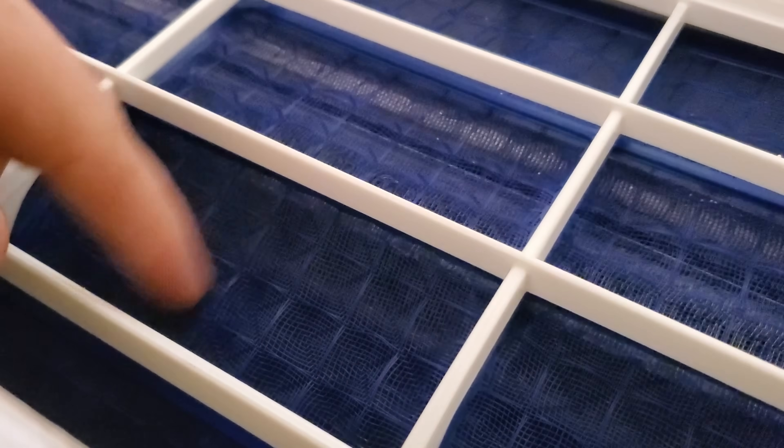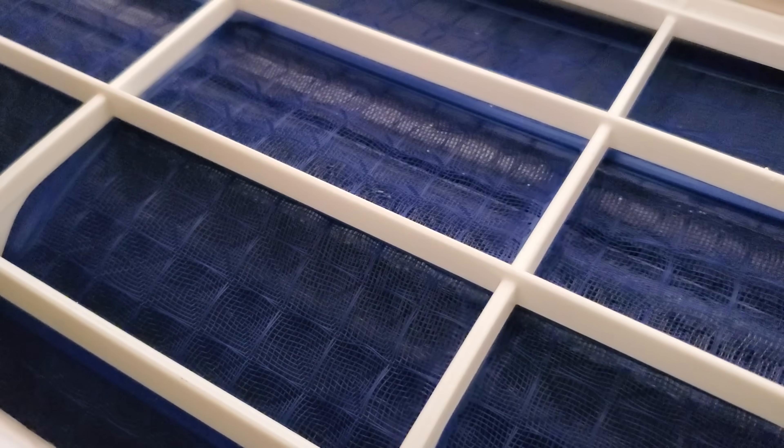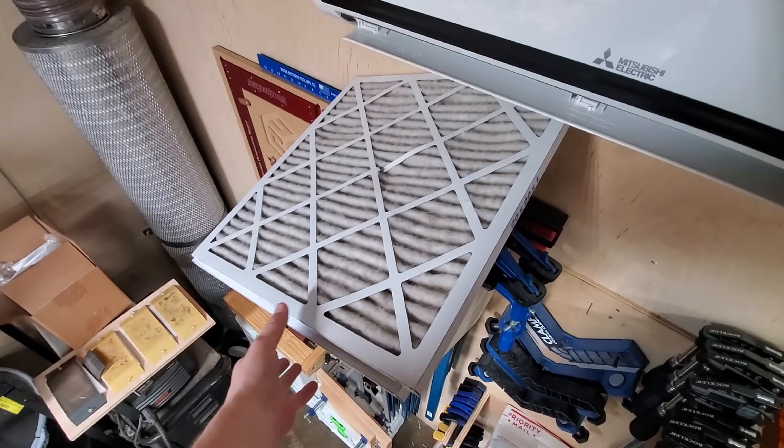No measurable amount of dust anyway. And if these are this clean, then the inside of the coils should be just as clean as well. And like I said, I don't think there's any performance difference when I put these filters on.